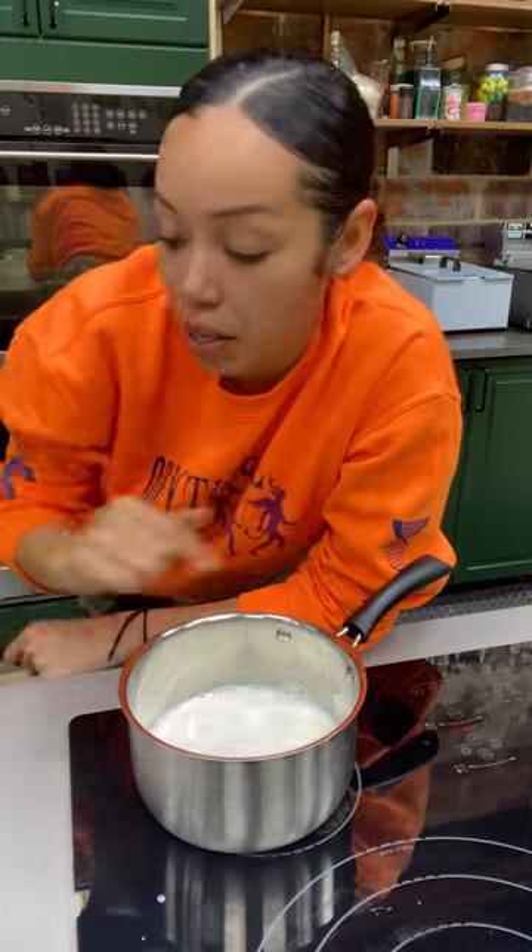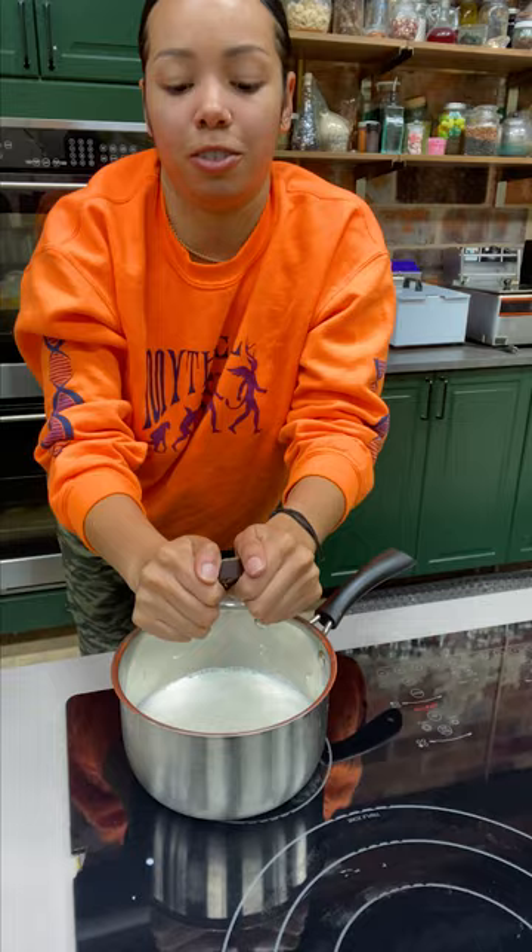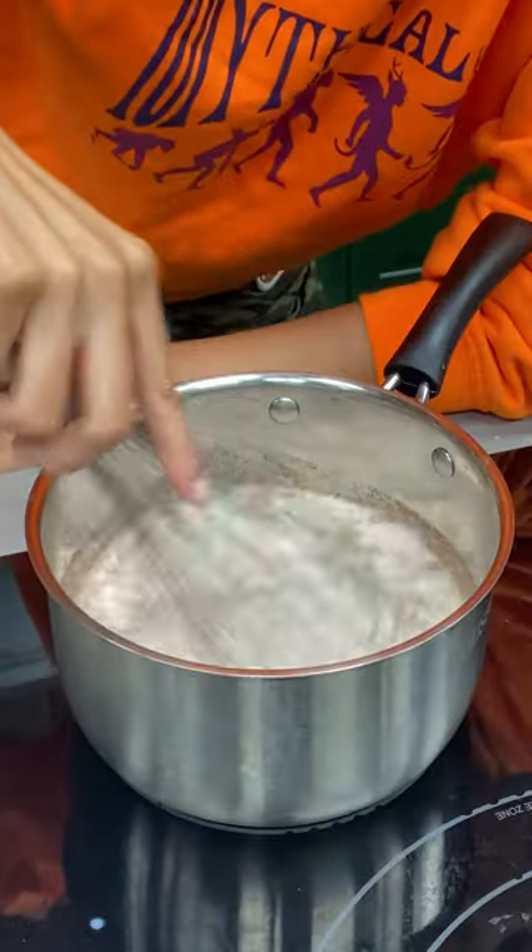I'm going to show you guys how to make my Mexican hot chocolate cheesecake. Two cups of milk, Abuelita hot chocolate — I'm going to just dump it in there. Whisk that thing up.